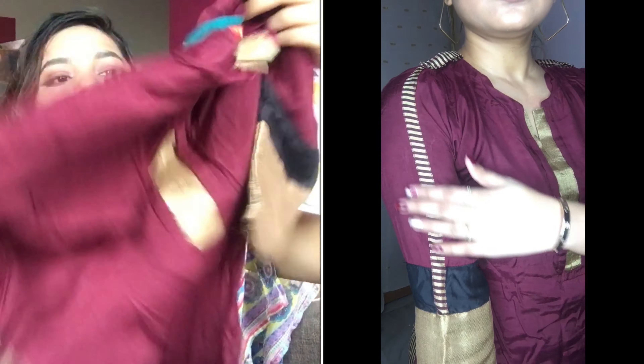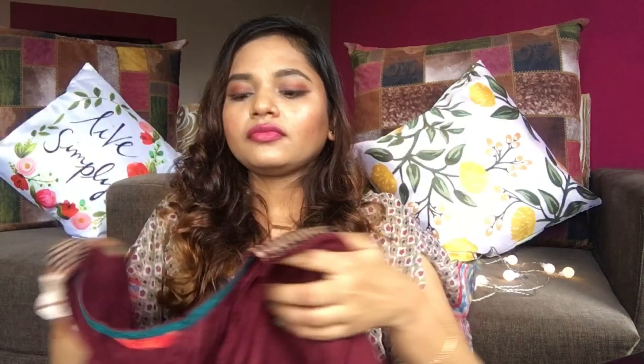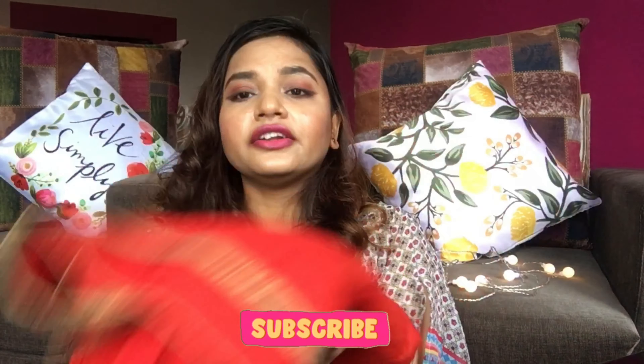Next, this one is very pretty and one of my most favorites. I got this from the W brand — you can take it online or go to a mall where it's easily available. It's in a plain maroon color, plain on the front, but on the back side it has a print which looks so beautiful. This is also one of my favorite kurtis so far.